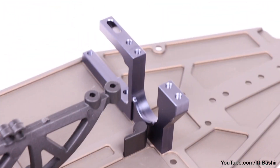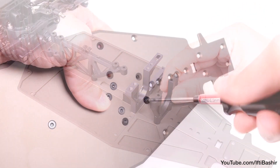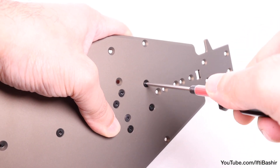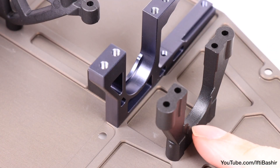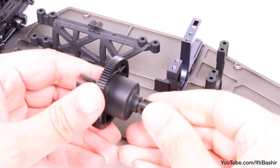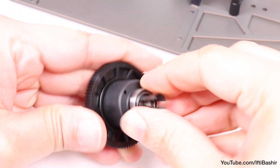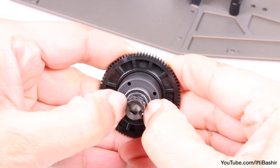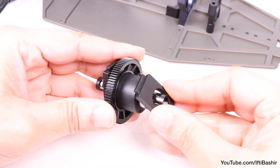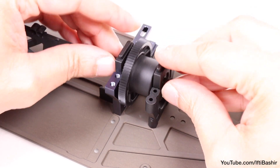Now we move onto our centre diff mount, which is positioned next to the motor mount just installed and held in place with another two 10mm flat head screws from the bottom, ensuring the ridge is on the outside. Finally we can get the centre differential built in the very first kit bag into place — insert a bearing onto either side and then insert a diff mount over both before dropping into position onto the centre diff mounts.